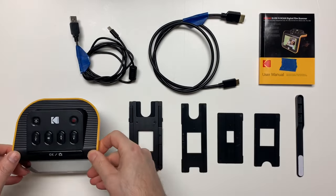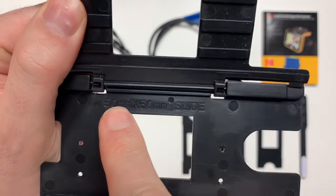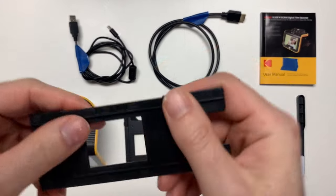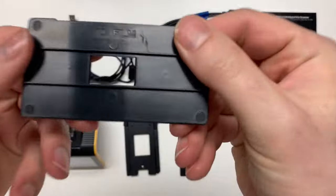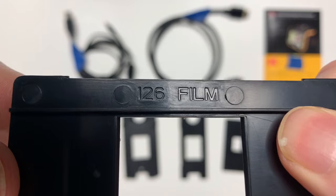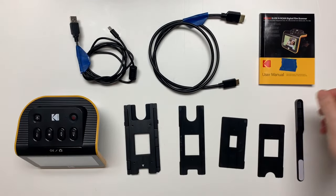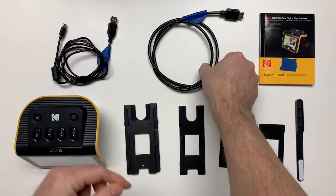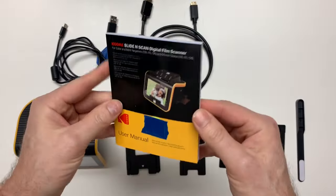A digital scanner, a 50mm by 50mm hinge slide holder, a 135mm film adapter, a 5mm film adapter, a 110mm film adapter, a 126mm film adapter, a cleaning brush, a USB cable for powering the scanner and for connecting it to a computer, and an HDMI cable for connecting the scanner to a television, and a user manual.